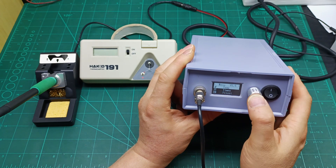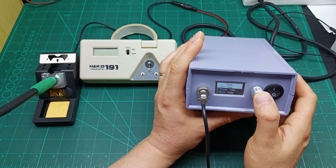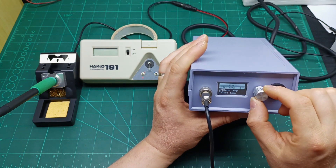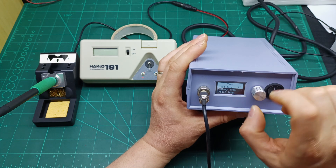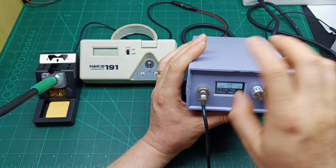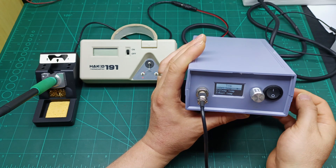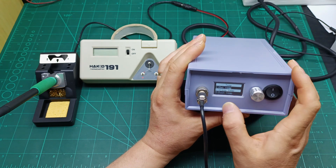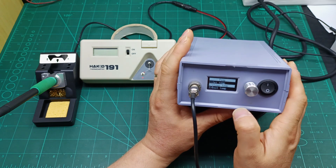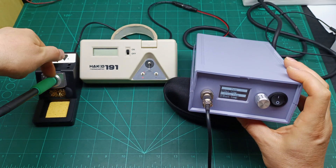Then go to Temperatures and press once. It shows Set Temperature — this means how many degrees the knob increases in each step, for example from 10 to 10 or 20 to 20. I set mine to 10 degrees, which works fine for me. Press once to memorize. Then there's Sleep Temperature — the temperature you want the tip to hold while the station is in sleep mode.